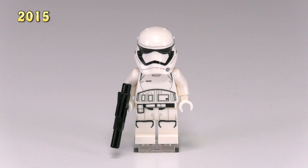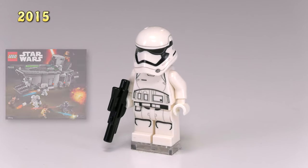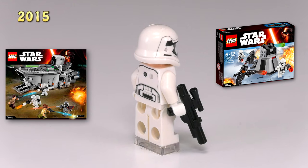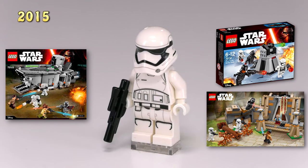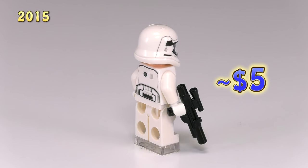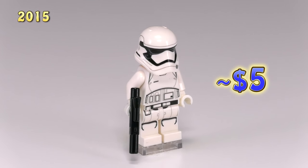Now we finally get to move into the First Order. The first order stormtrooper has come out in three sets so far: First Order Transporter 75103, First Order Battle Pack 75132, and Battle of Takodana 75139. I'm a big fan of the redesigned armor — it looks a lot sleeker and smoother, and in general I think this is a great evolution for the Imperial stormtrooper.